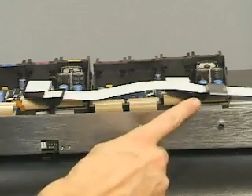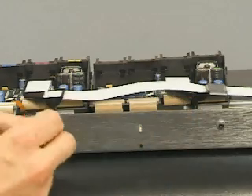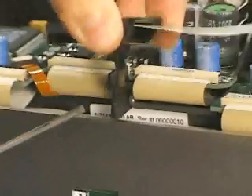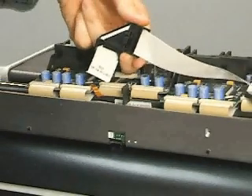At the rear of the printer, disengage each strain relief from each carriage assembly using a small flathead screwdriver. Gently pry the securing foot to one side to release the strain relief. Do not force the strain relief or damage may occur.